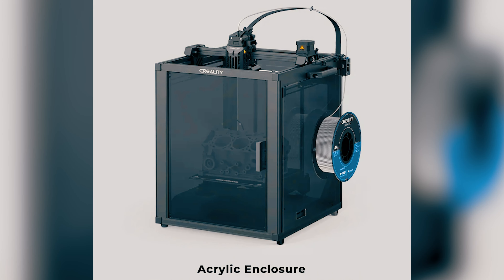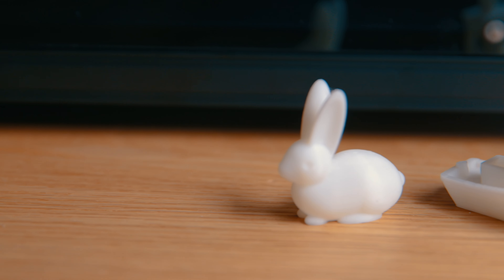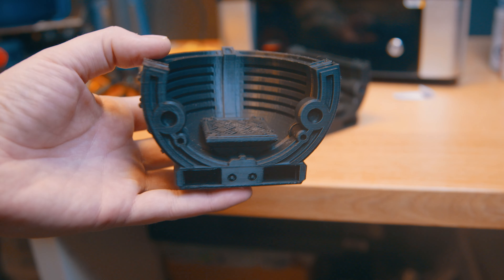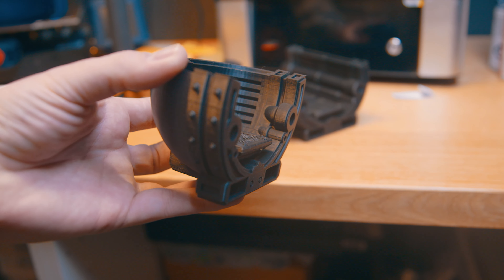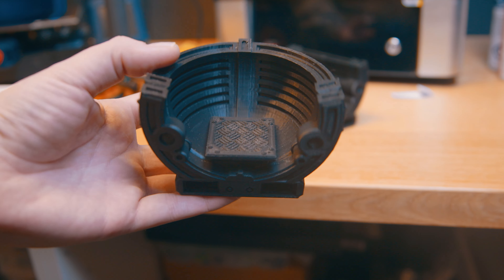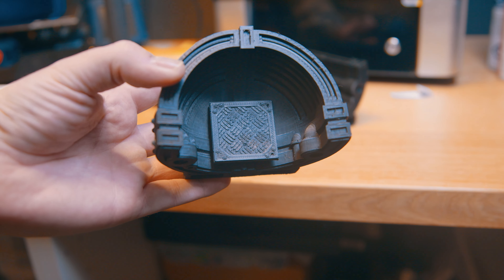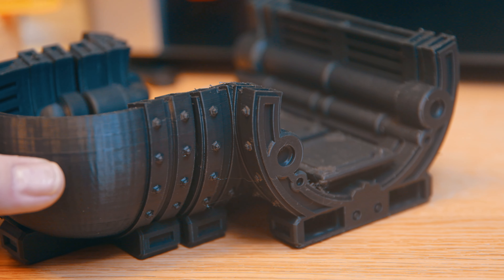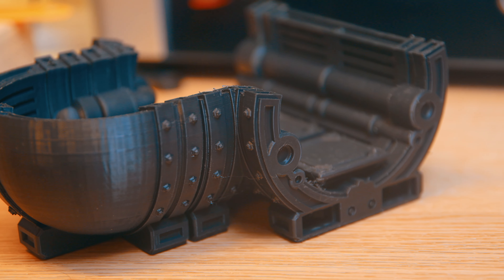It also keeps my kid's fingers away from hot components. But to the new person, this printer genuinely is nothing more than plug and print — from all the test files to even when I printed my own files exclusively using PLA. Because again, as a beginner I'm sticking to the simple stuff. Everything was sharp where it needed to be and smooth where it needed to be. Absolutely fantastic.